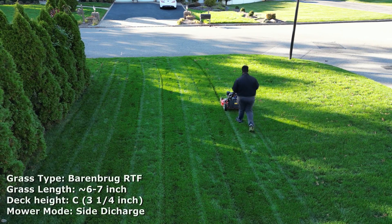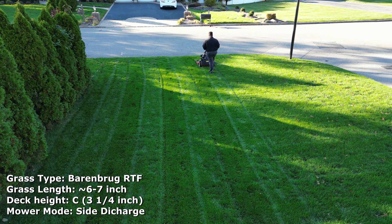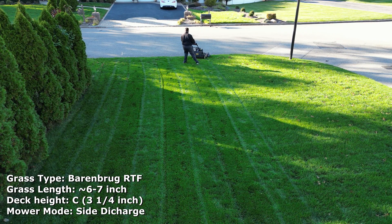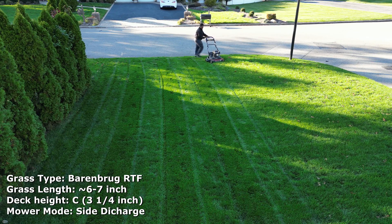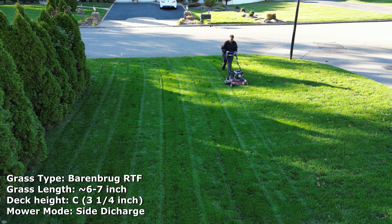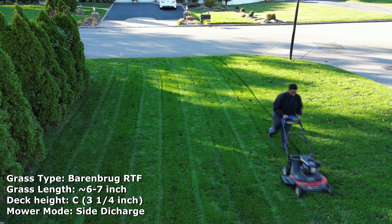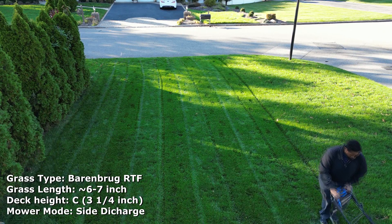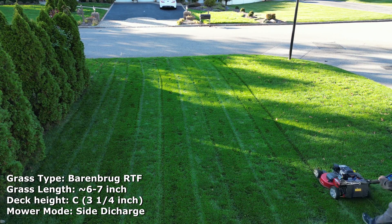In this clip you can see a side-by-side comparison. On the left I did the mulching, and on the right side I'm doing side discharge — you can see the grass being blown right out. Obviously the cut quality is going to be a little bit better with side discharge. But this is just a video showcasing the engine itself, and you can see there are no issues with power — it's handling it like a champ.